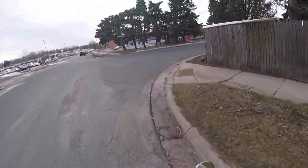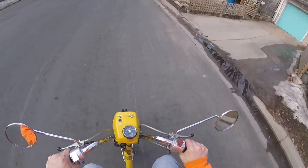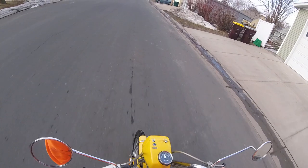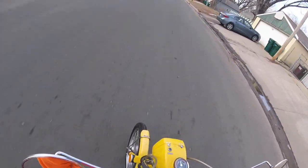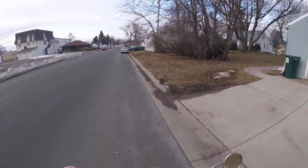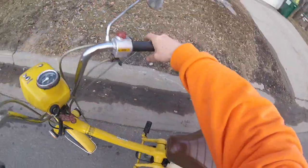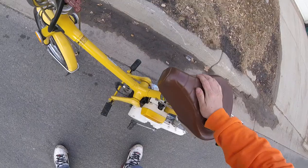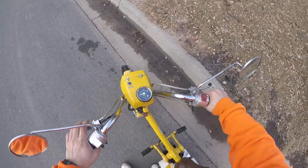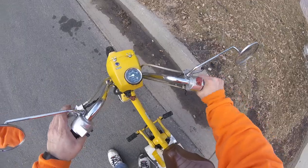No turn signals — hands only. It's really sandy out here too, we gotta be careful. I forgot to turn the fuel on! There she goes.